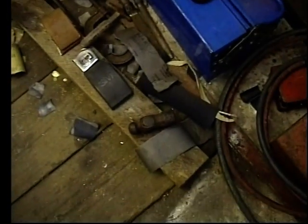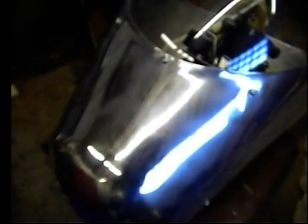Look at that mess on the garage floor - it needs tidying up. I gas welded it actually, no TIG welding involved.